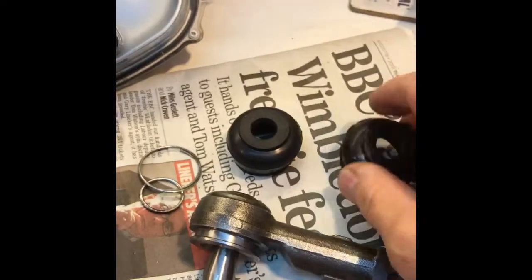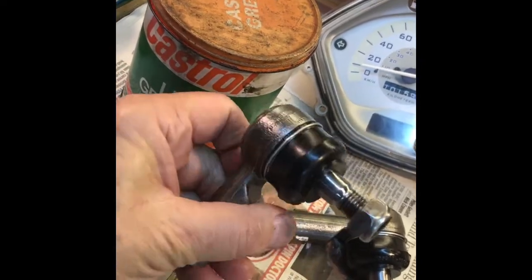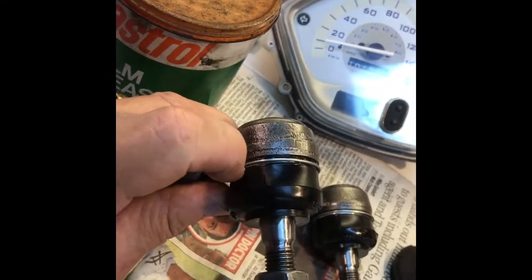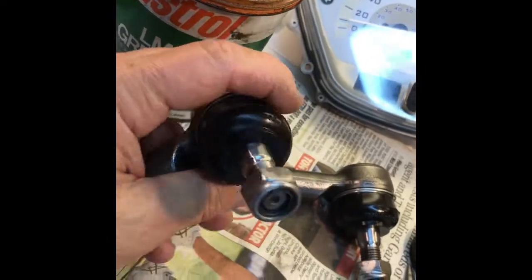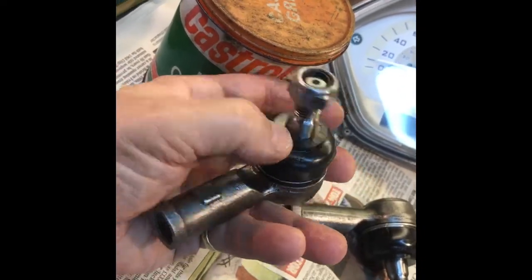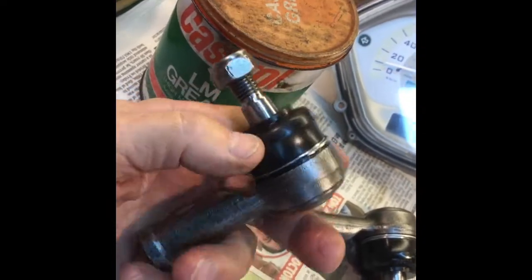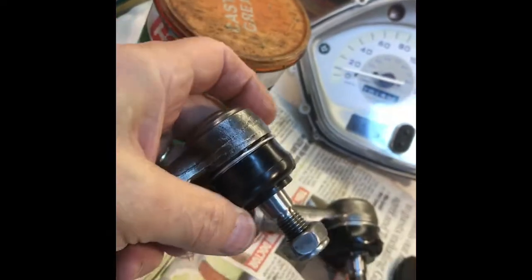You live and learn. Job done — the dust boots have been packed with LM grease and fitted back on. I managed to put the large circlip back on. I noticed that the lower end of the dust boot is in fact very tightly fitted across the width of the shaft, so it doesn't need the circlip, which actually won't fit on there because it doesn't have the ridge.